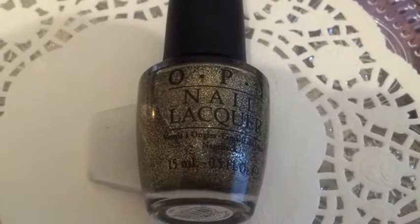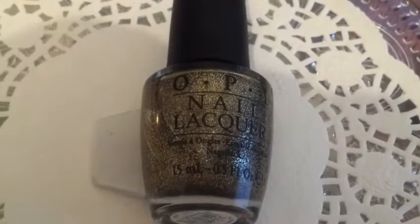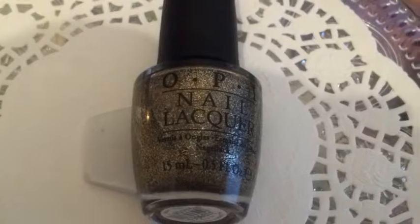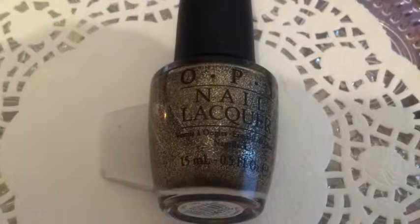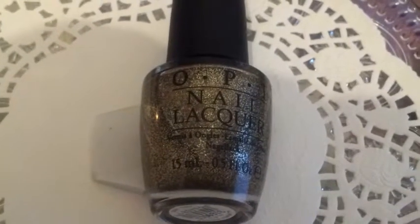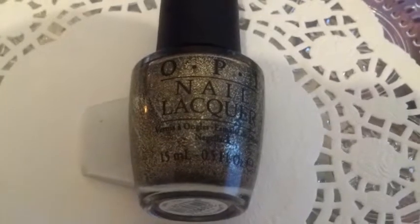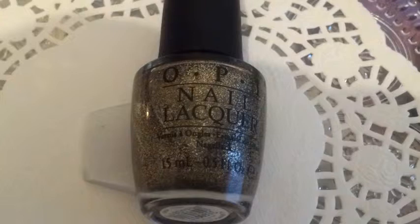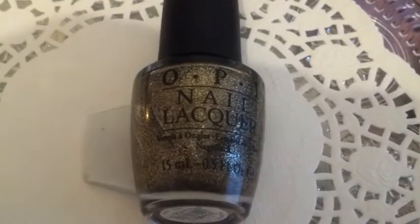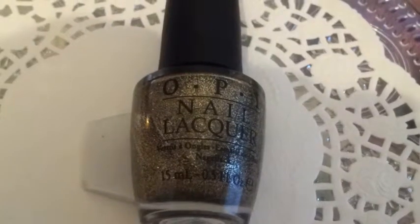I'm gonna try this later on for you and I'll show you what it looks like on my nails, so you can decide for yourself if you want to buy it or not. To me it's very festive — it looks very festive and something I would definitely wear for the holidays, for Christmas or so. So let's get started.